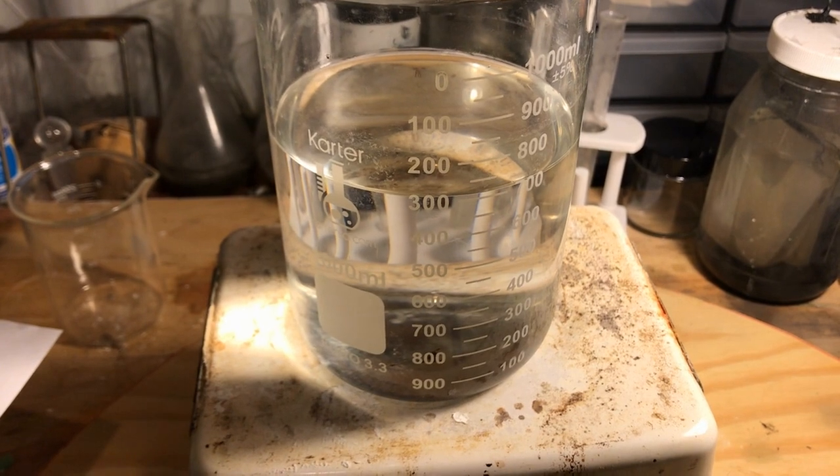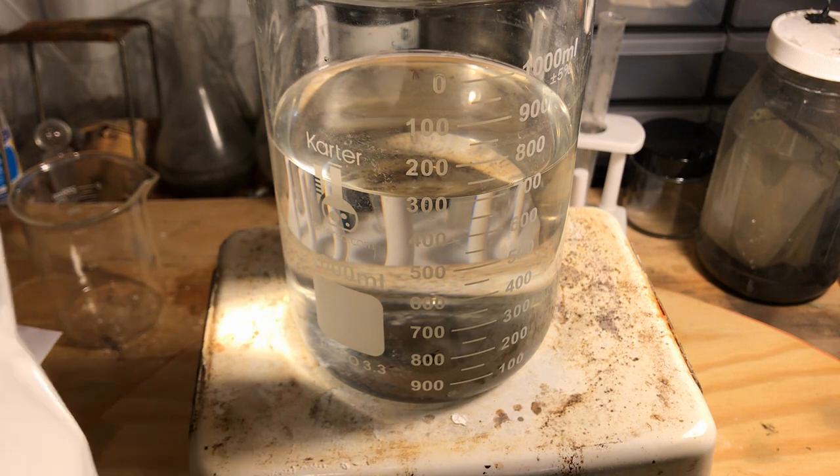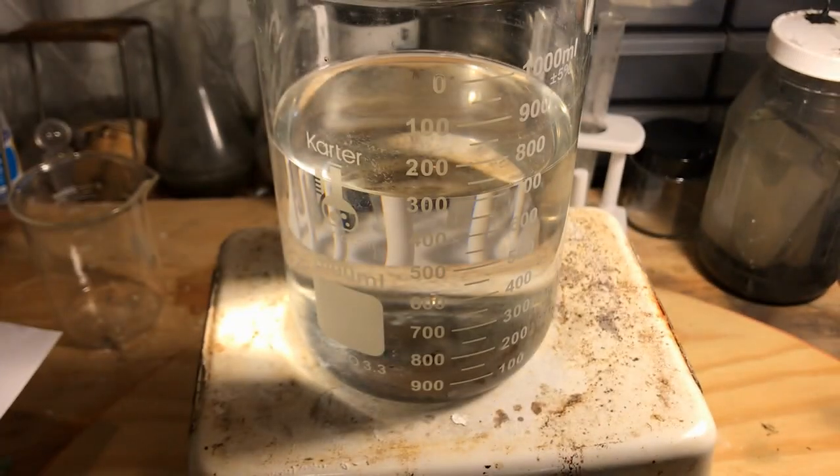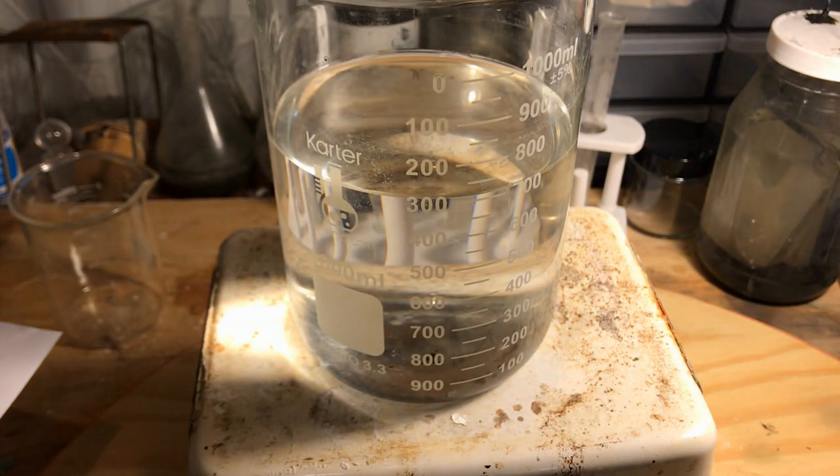I would also like to say that if you plan on doing this procedure and would like to stick to the method used by rhodonide, the route I used to create my own glacial acetic acid was through distillation of the product of reacting anhydrous sodium acetate with concentrated sulfuric acid.